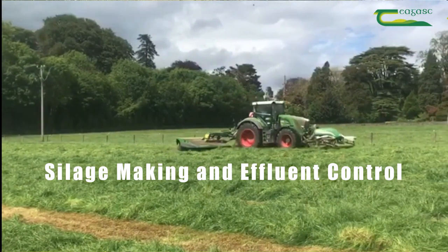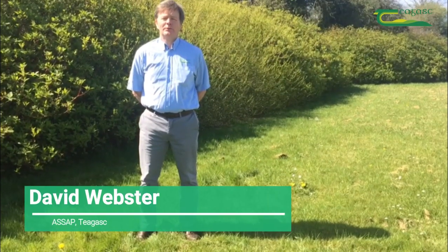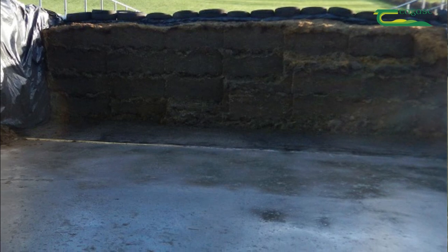Silage season is soon upon us, and now is the time to inspect our silage pits. My name is David Webster from Tiagas and I am part of the ASIP advisory program. Today I am going to talk to you about preparing your silage pit for this season and also the spreading of silage effluent.